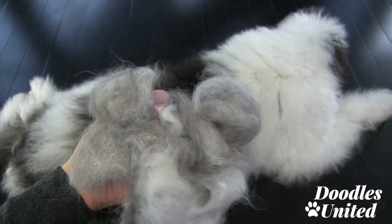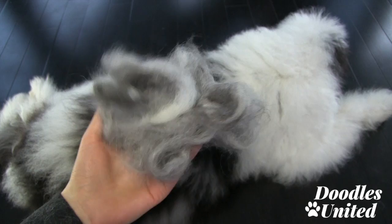Here you go guys — I'll keep up with the videos and if you have any suggestions or questions let me know, I'm all ears.